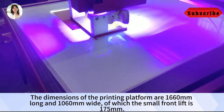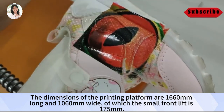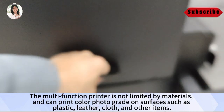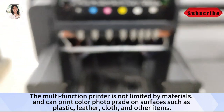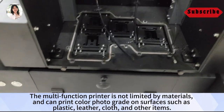The dimensions of the printing platform are 1660mm in length and 1060mm in Y-axis, of which the small front leaf is 175mm. The multi-function printer is not limited by materials, and can print color photo-grade images on surfaces such as plastic, leather, cloth, and other items.